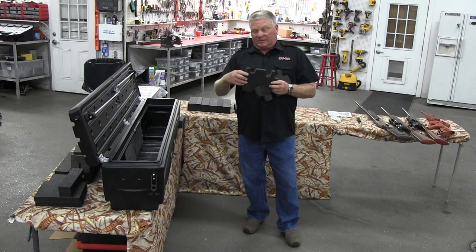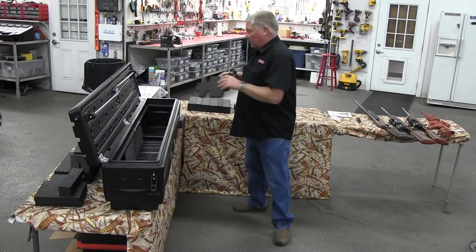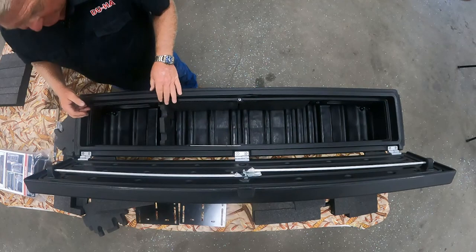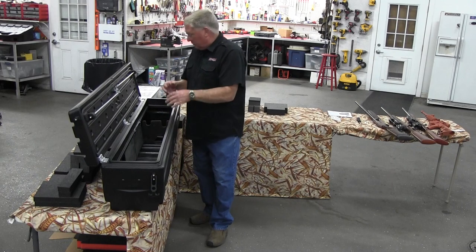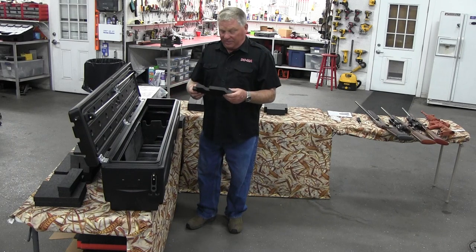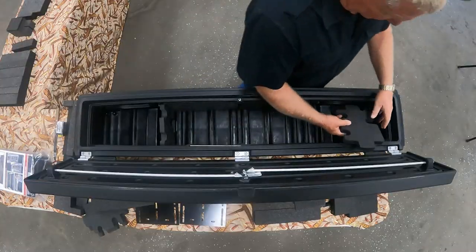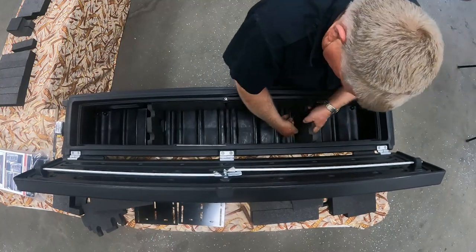I'm going to put my larger hole on the left side to start. I take this and drop it in right underneath the lip, sliding it into the middle slot. There are three slots, and for guns we use the middle slot almost all the time. Then I put in the other one with the smaller hole on the other side — stick it underneath the lip, slide it to its position, and drop it in.